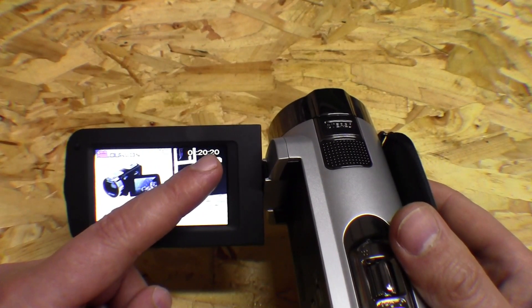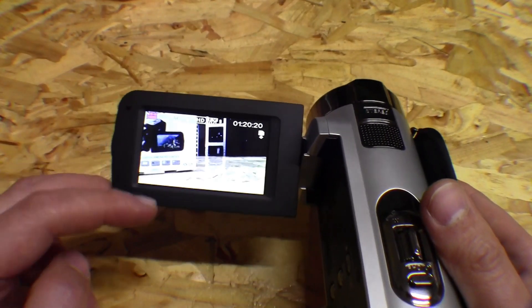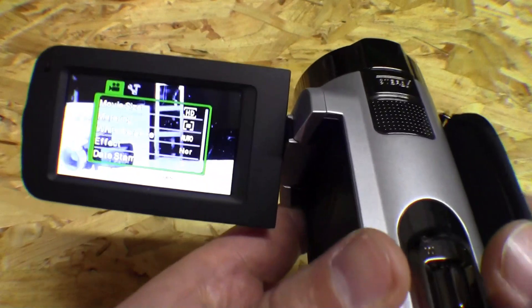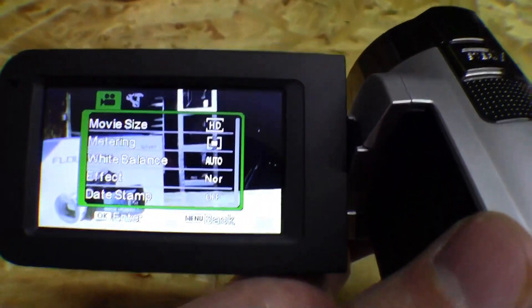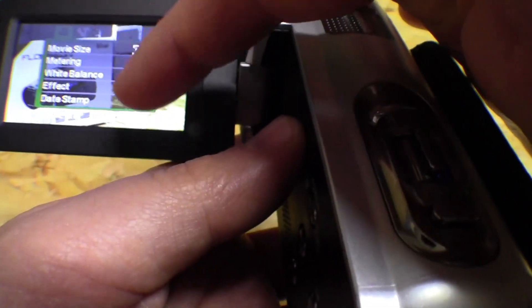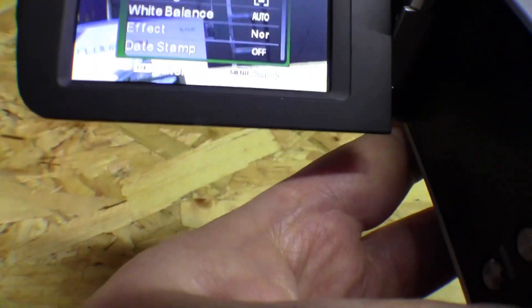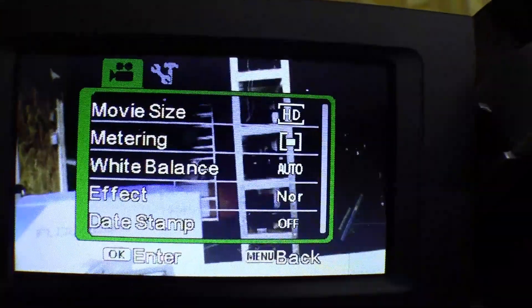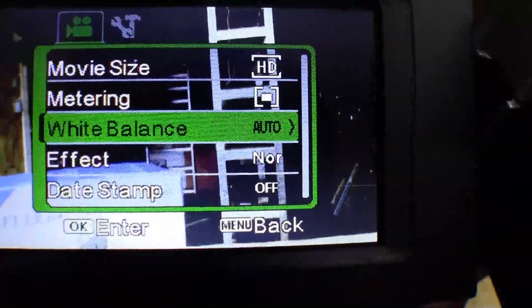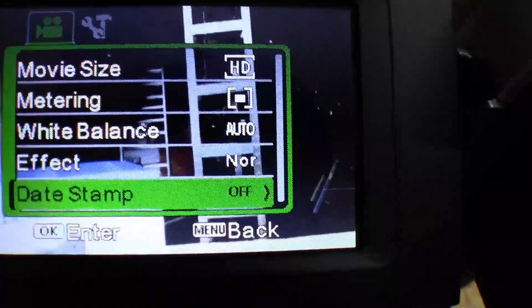Slide the card in, press a little bit and clip it in. Now as you can see it turns on automatically — it's not starting recording automatically, but it turns on automatically and shows you straight away how long you can record on this SD card. There are a few settings shown: video mode, battery indicator in the corner. For example, the menu — to move through the menu you use those buttons, and up and down you press the up and down buttons. In the menu there is: movie size, metering, white balance, effect, and data stamp which you can turn on.